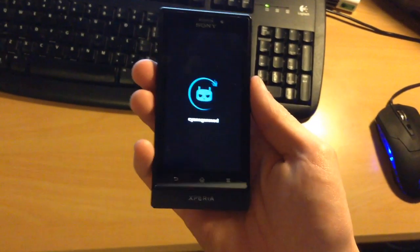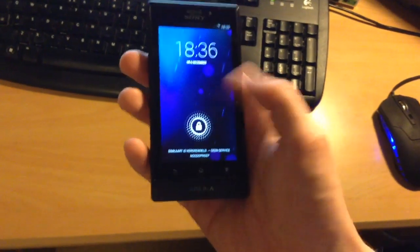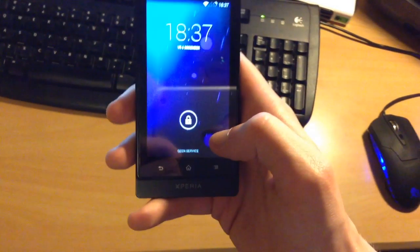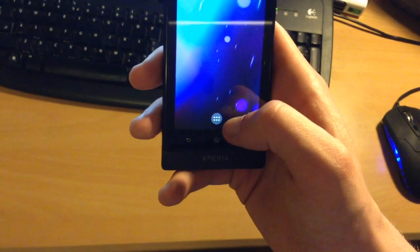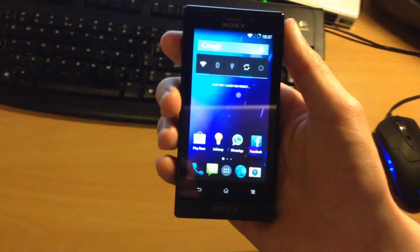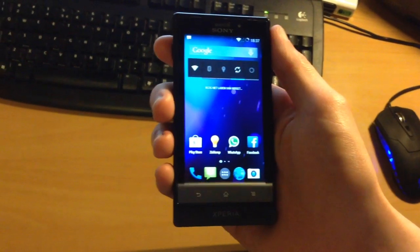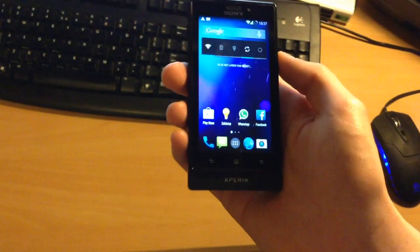I guess this pretty much sums up this video on CyanogenMod 11, or Android KitKat, on the Xperia Sola. So this is Build 3 by Mangani. Look it up on XDA Developers — it's a really cool ROM to check out. You have to find the Google Apps somewhere else, as he doesn't publish them. If you really want to take a look at this ROM, just go ahead, feel free. I absolutely recommend trying it, at least if you're not really bothered by not having FM radio or Bluetooth. I only need Wi-Fi. I need to be able to text. I need some 3G, which also works fine.